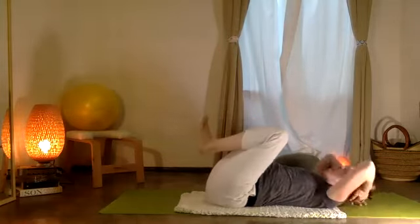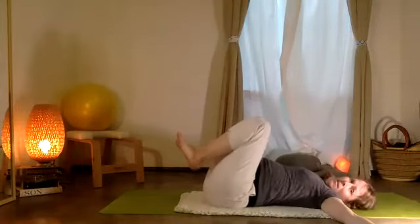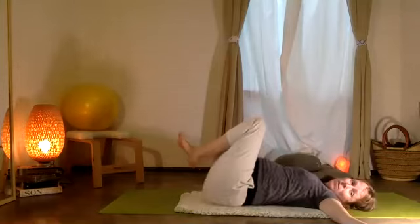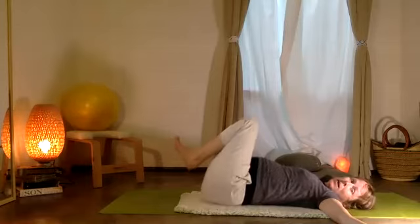Bend the two knees, lower your head and chest. Take a moment — meciendo un poco la columna, rocking your spine side to side.